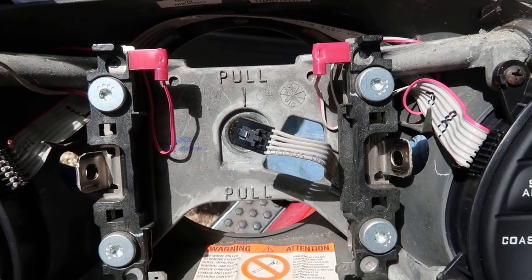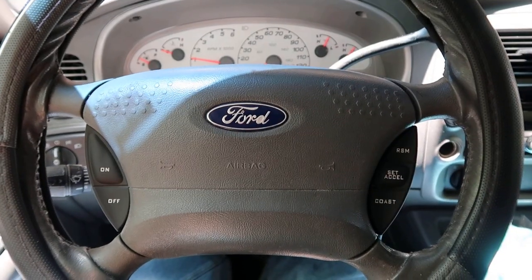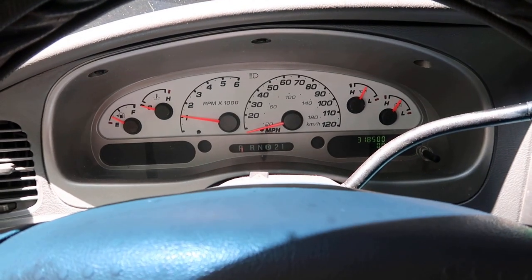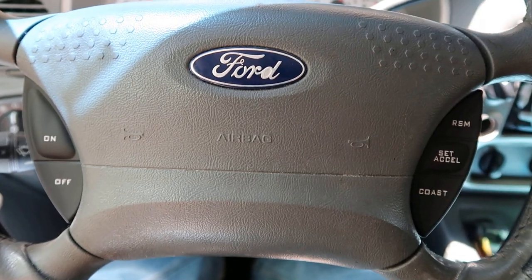That's it, y'all. I'm going to go ahead and get it installed and take it for a test drive to see how it works. Got it all back together. We don't have any warning lights on, so that's always a good sign. Just got back from the test drive and everything is good — cruise control works, you can turn it on and off and hit the brakes. Everything's good. Hope y'all enjoyed the video and it helps you out if you need to put some switches on your Ford truck. As always, from my family to yours, y'all have a blessed day and we'll see you later. Bye.